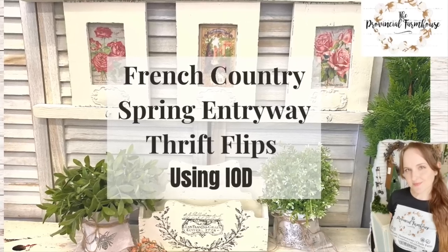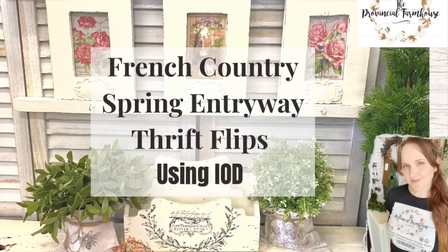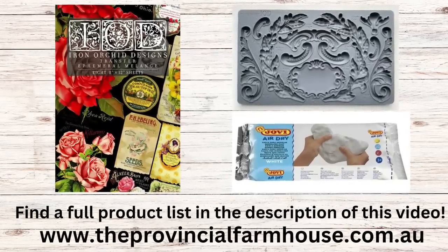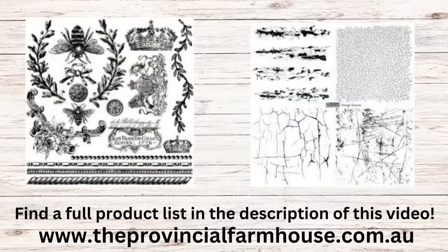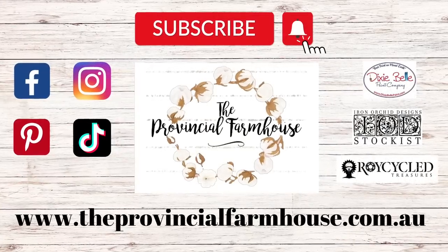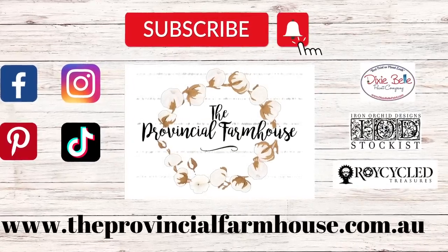Hi everyone, it's Erin from the Provincial Farmhouse. Today we're going to be doing some French country thrift flips for a spring entryway. We're going to be using IOD's Ephemeral Melange transfer, the Olive Crest mold, and Jovi air dry clay. We're also going to be using the Queen Bee stamp and the Vintage Textures stamp. You can find a full product list in the description and all your crafting needs on our website theprovincialfarmhouse.com.au.